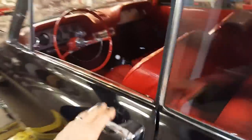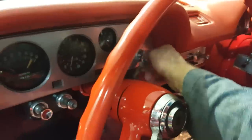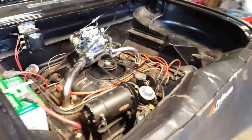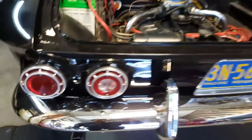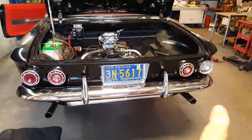Basically it just fires up on the button. Take a look at this beautiful red interior — turn the key, boom. It's got separate dual exhaust, so I don't think you can hear the individual cylinder beat. I'm working on that tail light there, so don't be worried about that lens being out.